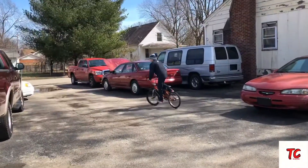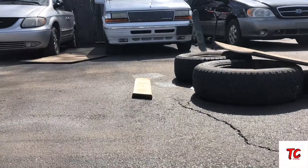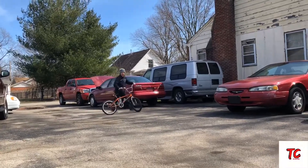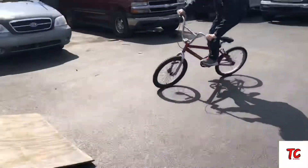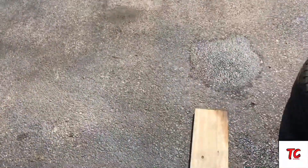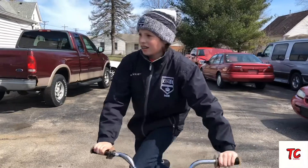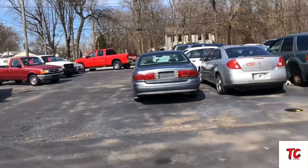Your back tire hit that one. I think you hit that. I hit it. I'm not sure if you hit that one or not — it looked like it. It looked like you did, but I don't know. It's pretty close. This would take four or five. I don't know, I lost count. He's going to get it though, don't worry.